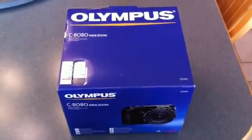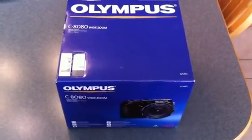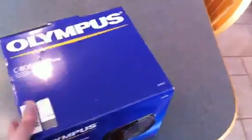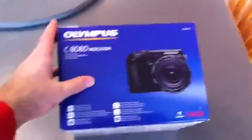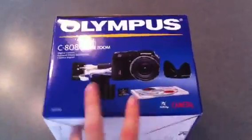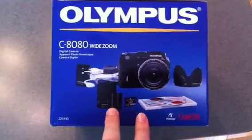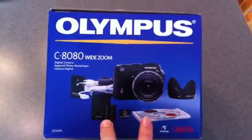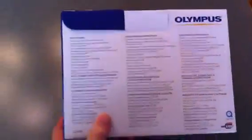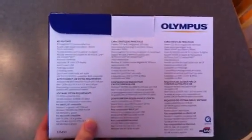This is the Olympus — another brand. This happens to be the Olympus C-8080 Wide Zoom lens. Coming up on the end you can see the side of the box. Moving to the other side of the box, we have the back of the box. What's very important here is that it gives you a picture of the camera and the contents, which include a CD-ROM right here.